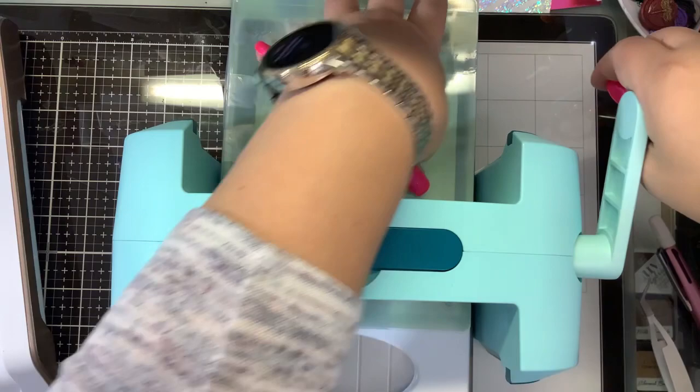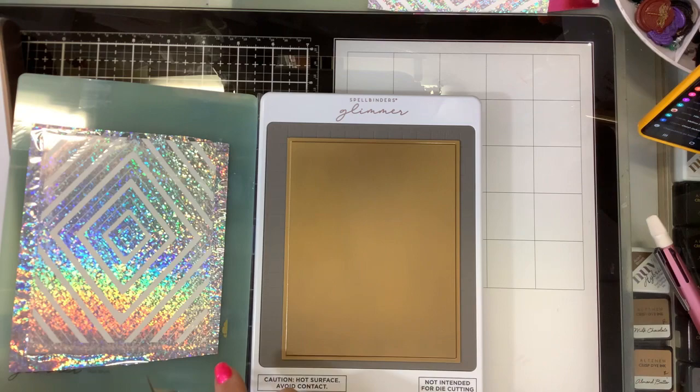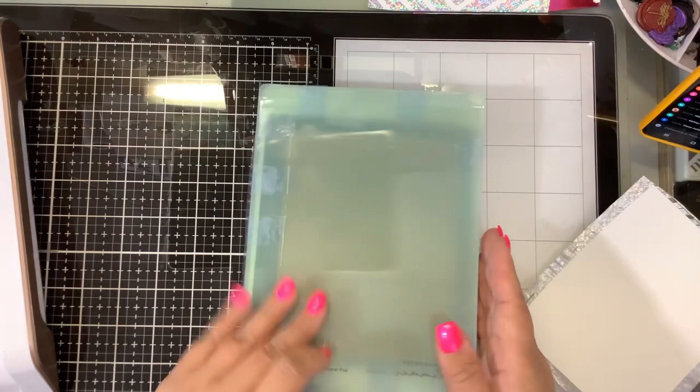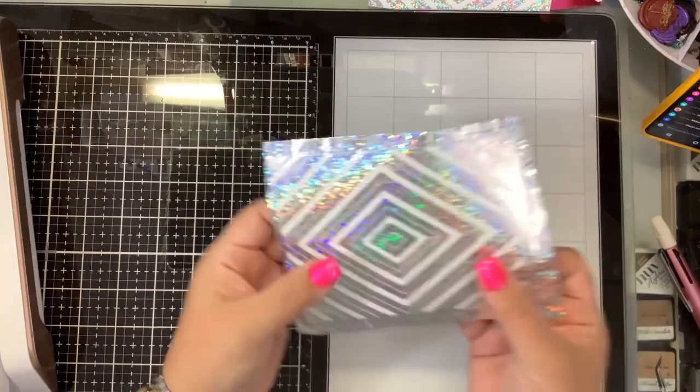You can hot foil on anything — glitter card, pearlescent card, any color. It's not as picky as toner foiling; hot foiling is more forgiving. But when it comes to the solid plate, a lot of people struggle because they're using regular paper. When you're trying to get that whole image solid foiled, you've got to go to a specialty paper to really get good results.